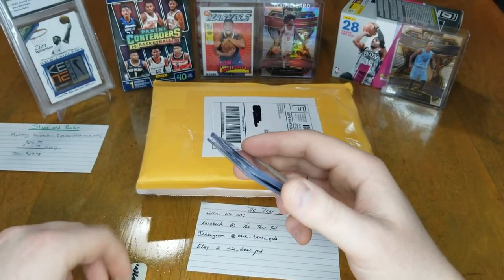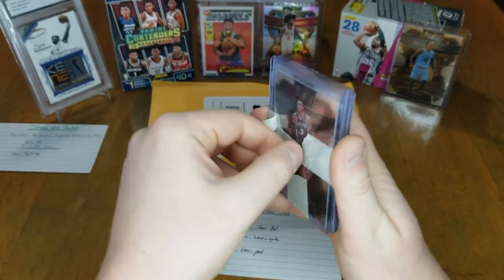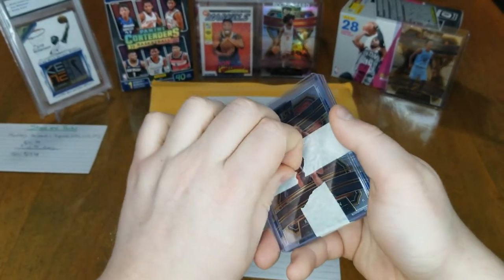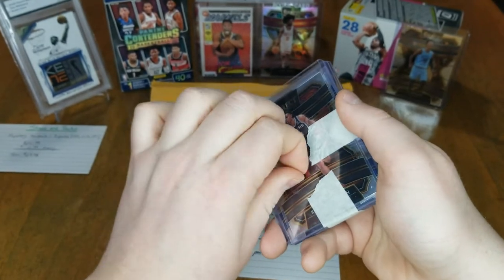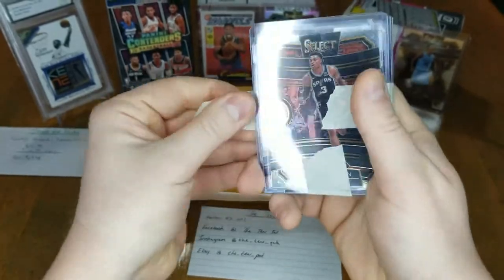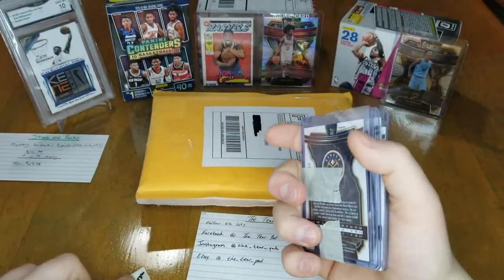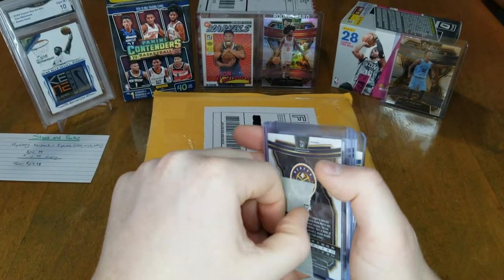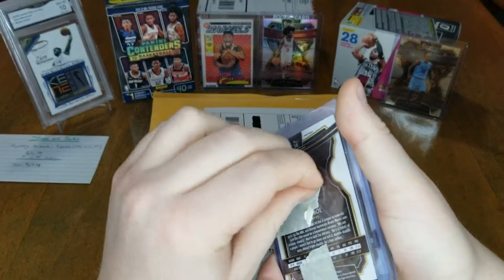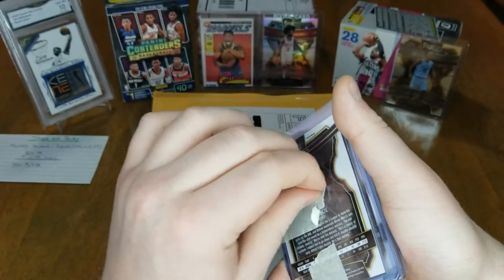I think this is the one I got on Facebook. I was watching something and ended up finding an opening for the hybrid boxes of the Select. I ended up buying into one of the minis and lost, and then I said screw it, I'm just gonna buy a pack. It ended up being like $150 a pack, which is pretty darn expensive.